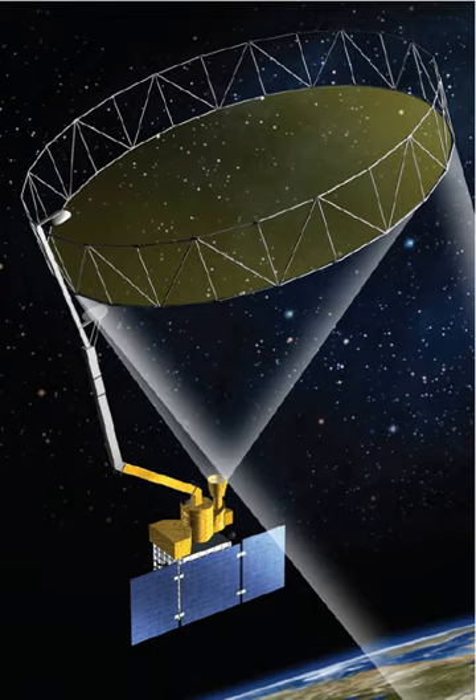Soil Moisture Active Passive is a United States environmental research satellite launched on 31 January 2015. It was one of the first Earth observation satellites developed by NASA in response to the National Research Council's decadal survey.